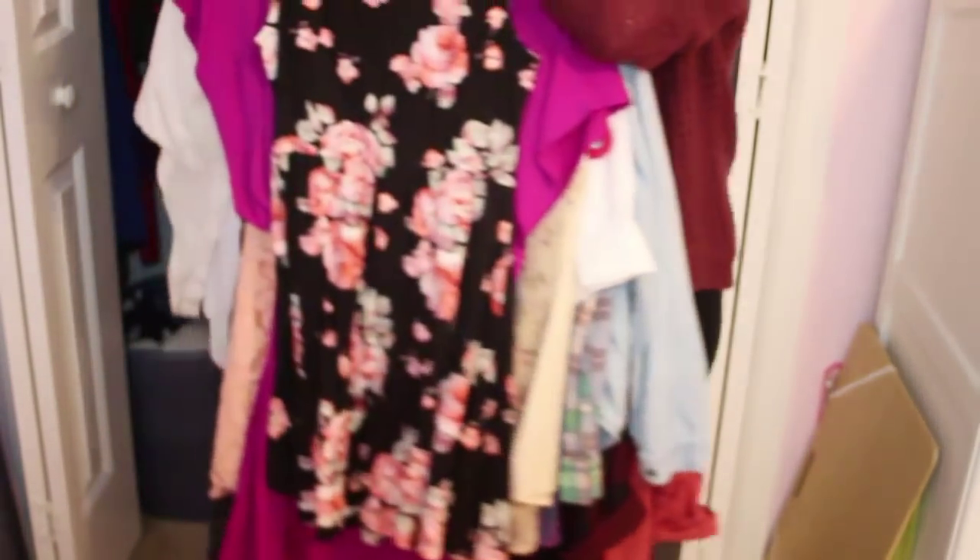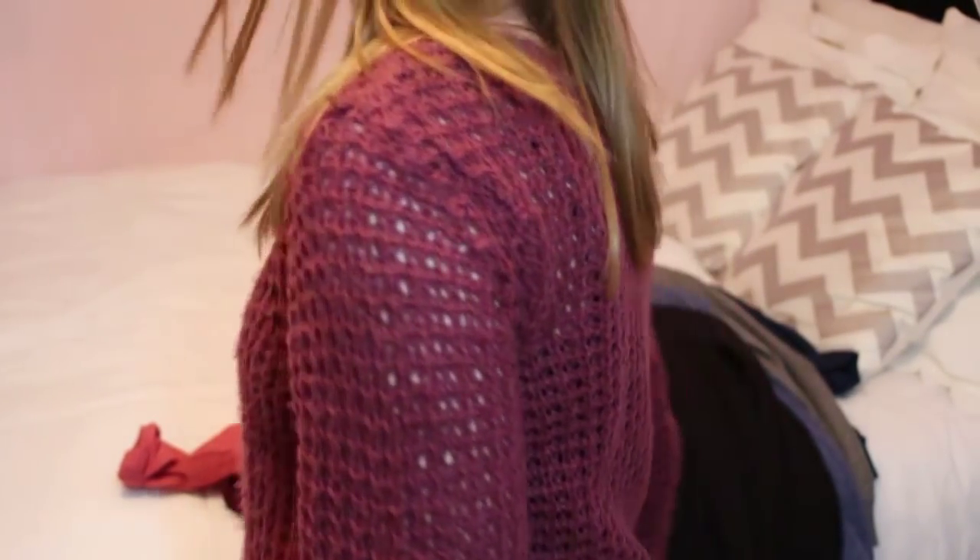The first thing you're going to want to do is take everything out of your closet. Just grab all of the clothes and put them somewhere. I like to put all of mine on my bed because that way I'm able to see everything and it gives me a surface to work on.